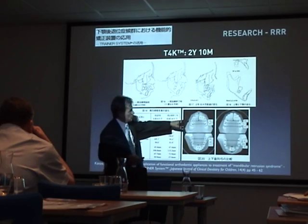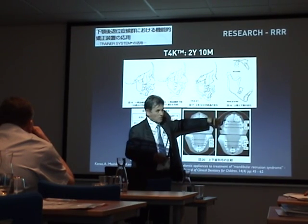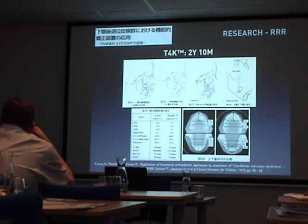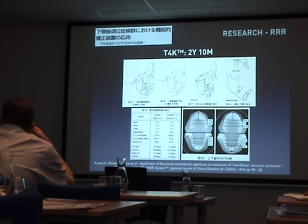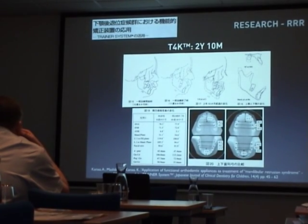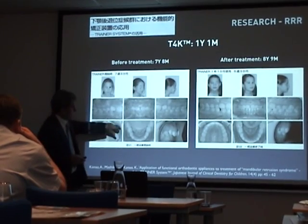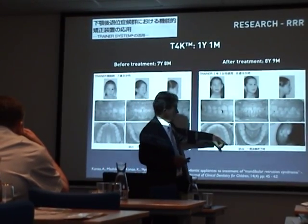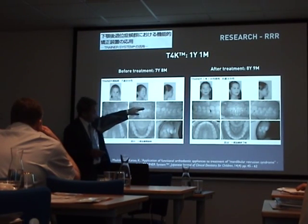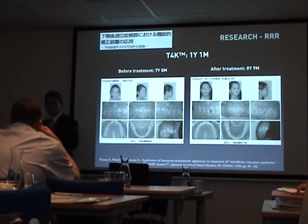You'll see significant changes in the anterior arch form dimension, primarily because it's correcting tone. The anterior arch form and the deep bite are all corrected in case after case — it's a consistent finding: opening the bite up, getting the arch form, and that's all to do with the correction of function.